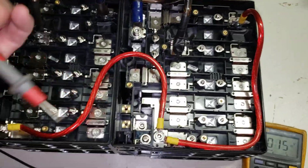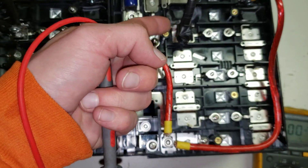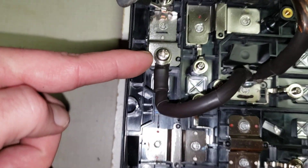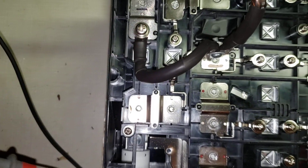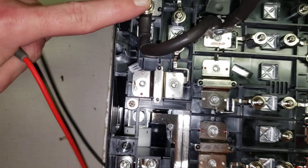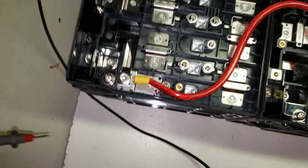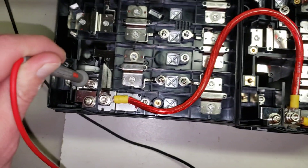For the negative, because these are kind of more flimsy, I'm not going to use these. I'm going to use this end one because it's got a nice solid bolt in it — a nice solid base. So that's where I'm going to do my ground, my main ground. You could even use those bolts down there if you really wanted to.